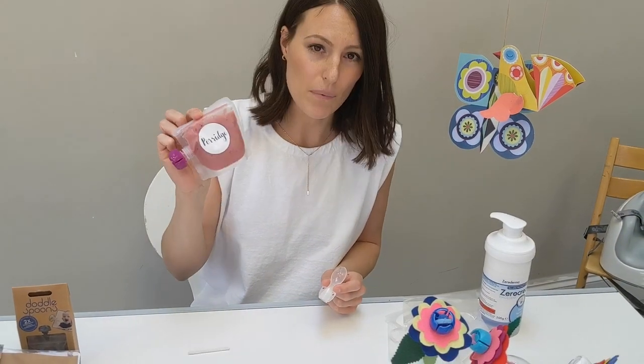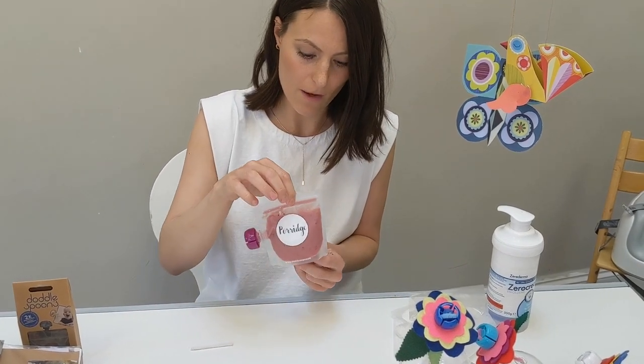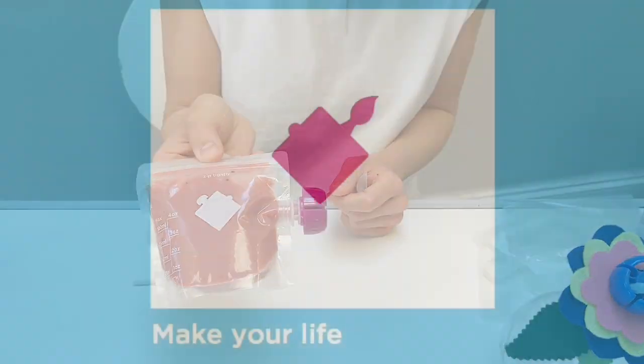For cleaning, you can put these in the dishwasher, or you can hand wash them. The thing I like about washing them is that because they're completely see-through, you can see whether you've cleaned them correctly or not.